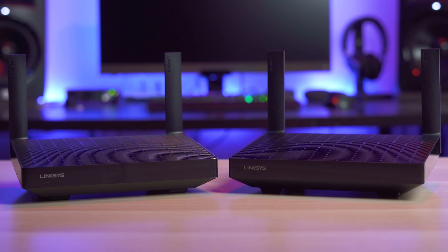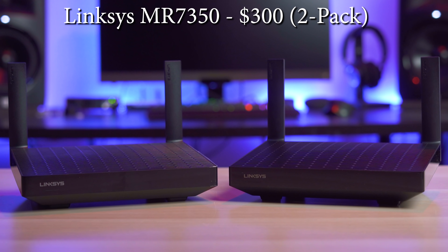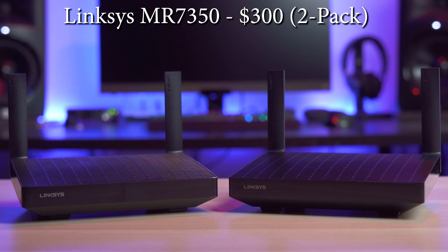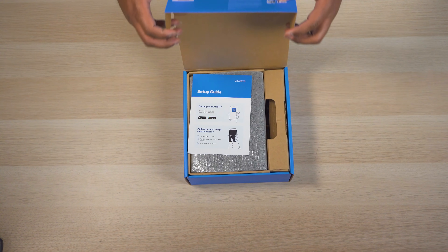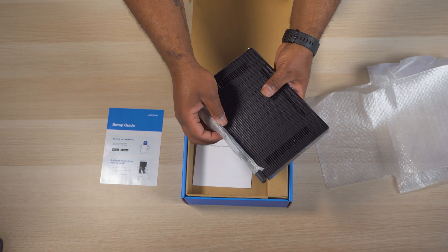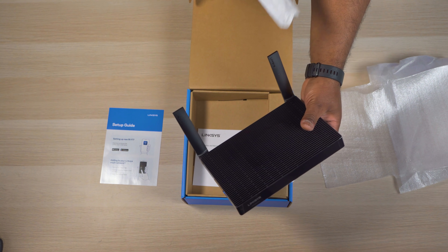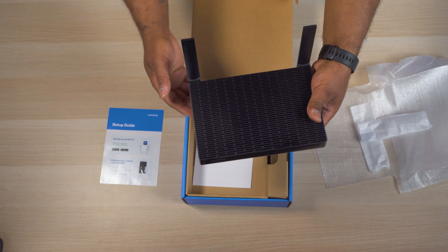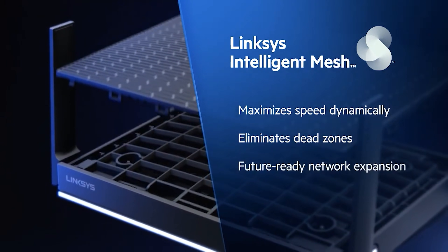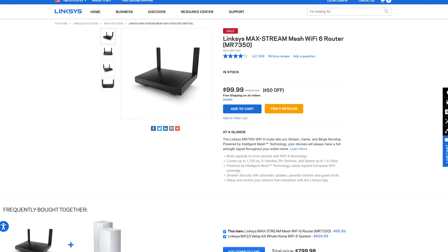So first up on the list as our most expensive unit is the Linksys MR7350, which retails for $300 for two units. Linksys doesn't actually make a budget mesh wireless kit for less than $300, so what I did was buy two MR7350s priced at $150 a piece for a total of $300, since they are technically still mesh compatible.